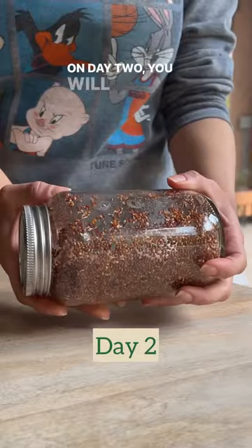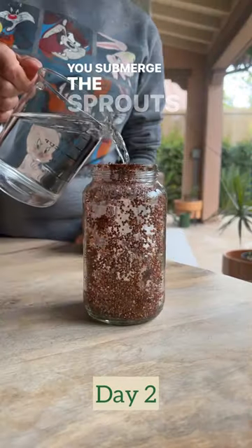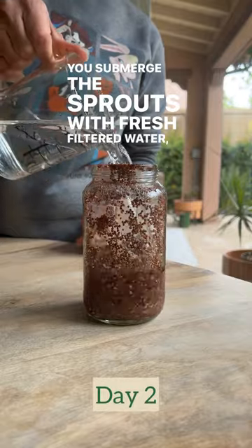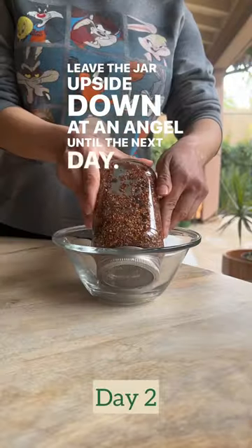On day two you will start seeing tiny sprouts. Submerge the sprouts with fresh filtered water, swirl and then drain. Leave the jar upside down at an angle until the next day.